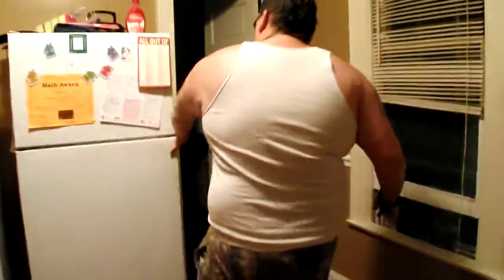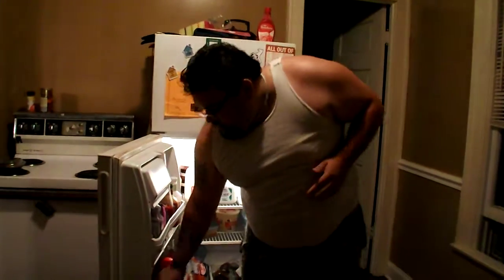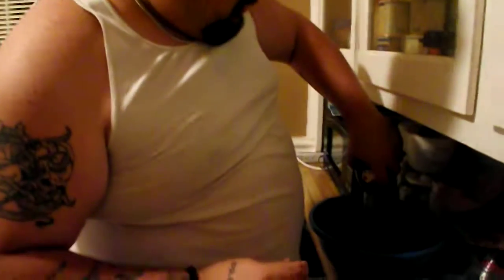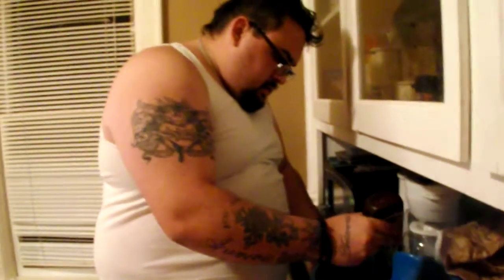I'm just going to mix it up a little bit. It's all oily so everything should stick. Hold on, we ain't done yet folks. We've got some barbecue sauce — just a little bit in there. Make sure you get enough to coat it all, then you mix it up. I don't know exactly how much — never work with measurements.